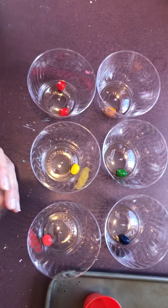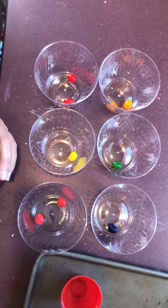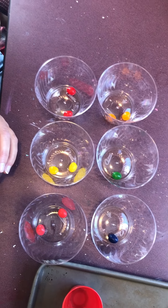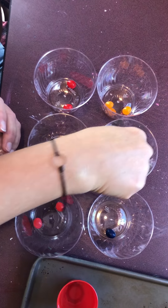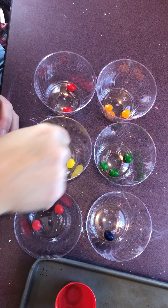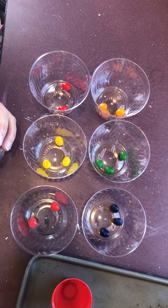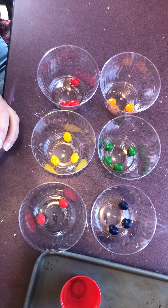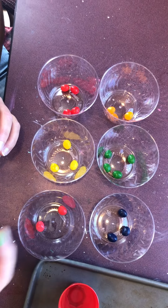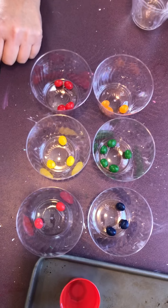Back to sorting — red goes with the red, orange, pink, yellow, yellow, green, orange, green, orange, green, yellow, purple, purple, purple, green, red, red, red, and yellow green. Look, we sorted them into their own colors. Now we're gonna count them.